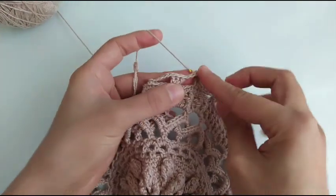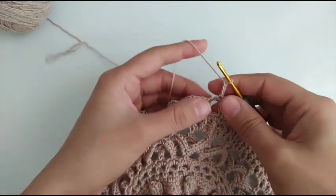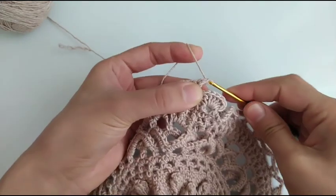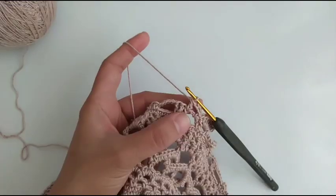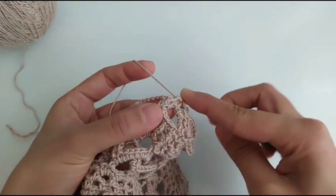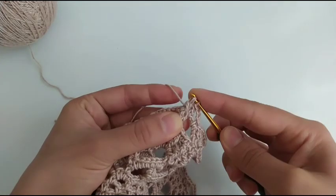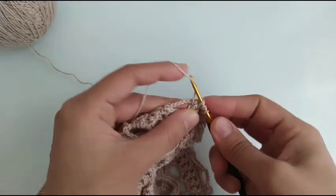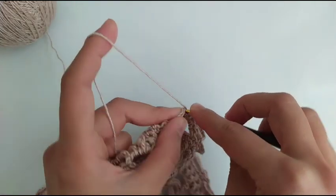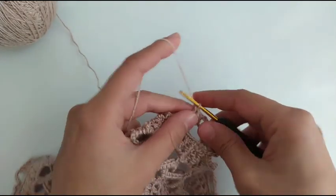A single crochet in the chain 5 space, chain 3, and a double crochet in the first double crochet. In the center one we crochet 3, and we combine them together, and a double crochet in the third double crochet.